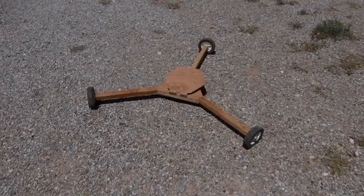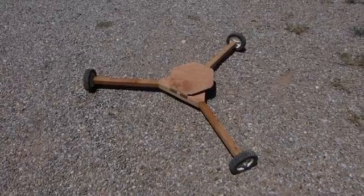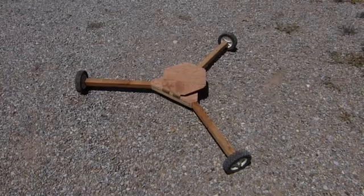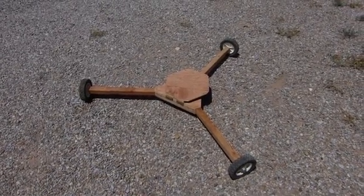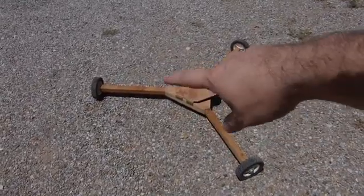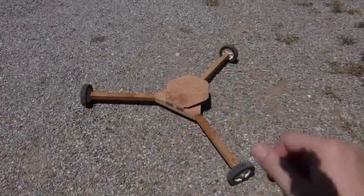Next little invention here: solar cooker turntable. I whipped this up a few months ago. I'm going to show you how it works with a solar funnel cooker on top of this. You could put anything on here — the platform tilts, and you can make the platform any size to go ahead and put even a GSO cooker on here.